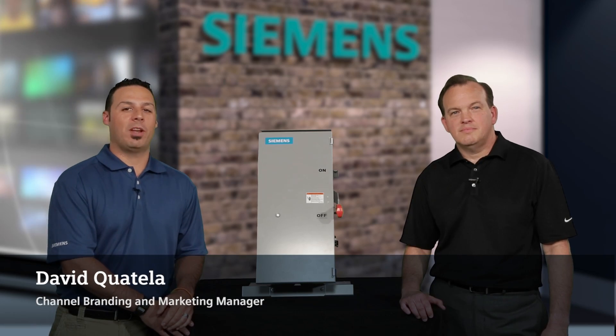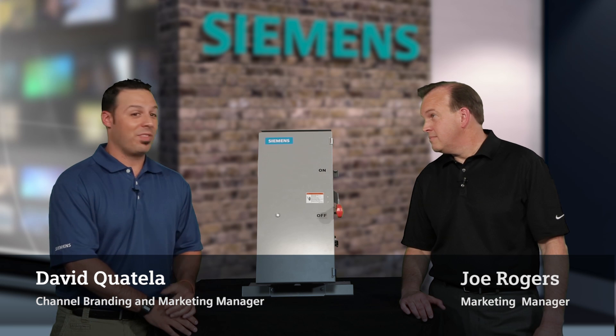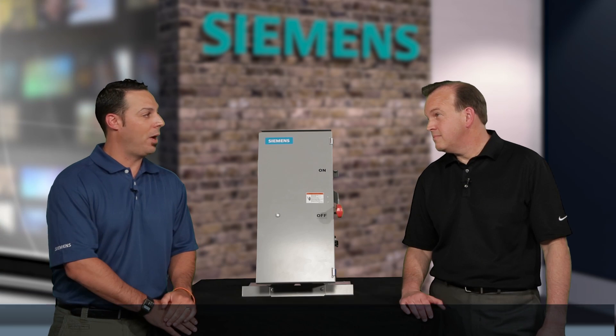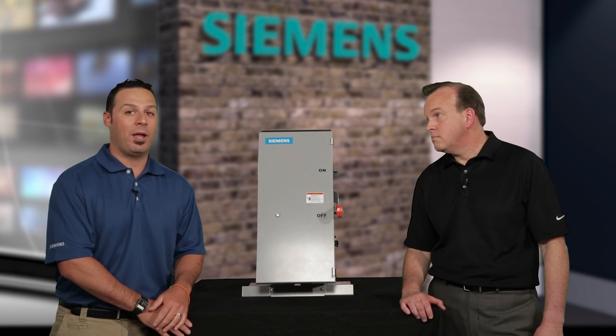Hi, this is David Coatella, Branding and Marketing Manager at Siemens, and I'm here today with Joe Rogers, who is our Marketing Manager for the Class 82 Slimline Pump Panel. I'm going to ask a few questions of you for the audience in regards to the Pump Panel.